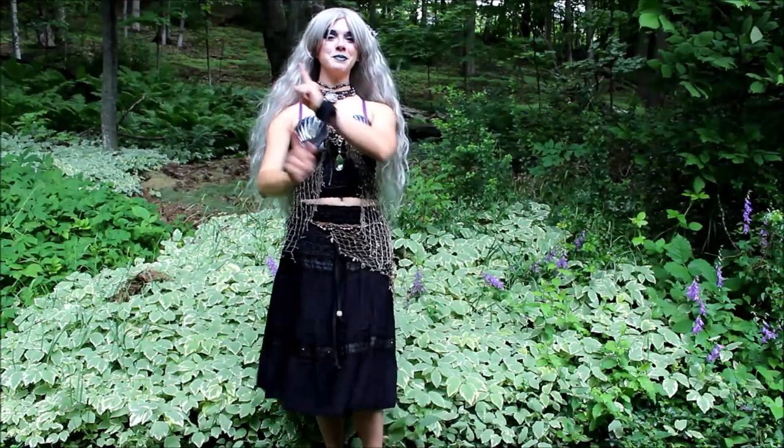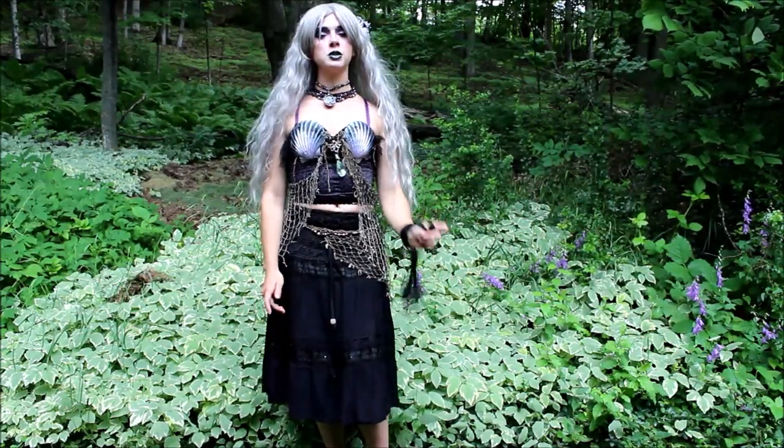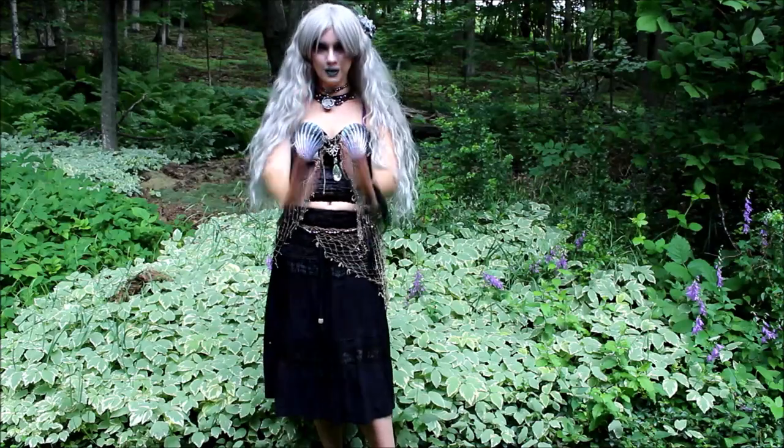Hello everybody! It is Mermaid Phantom! Today we are here to discuss how to create your own unique personal style as a mermaid and create your own unique look.